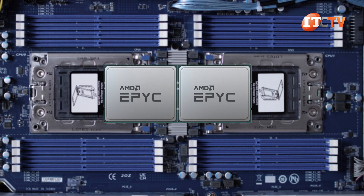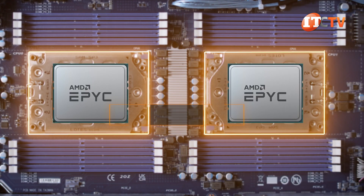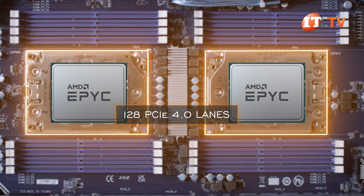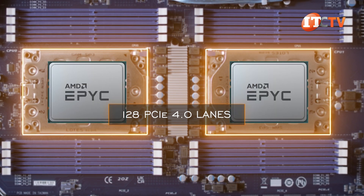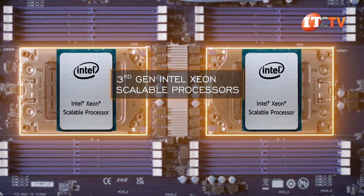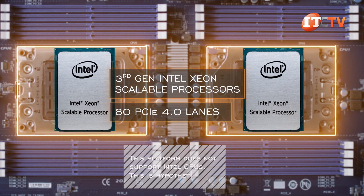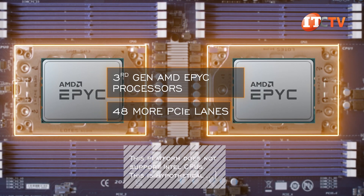Third-generation AMD EPYC processors provide a PCIe 4.0 bus. With both processors installed, you can get 128 lanes total. Each CPU does have 128 PCIe 4.0 lanes, but with two CPUs you still only get 128 lanes. Even with third-gen Intel Xeon Scalable processors, you only get 80 PCIe 4.0 lanes in a dual-processor configuration, meaning with EPYC you have 48 more PCIe lanes than an Intel system.